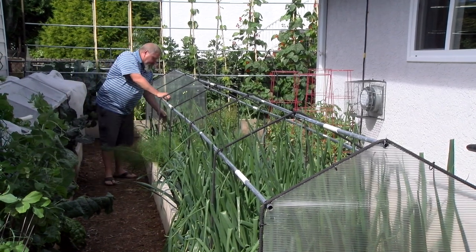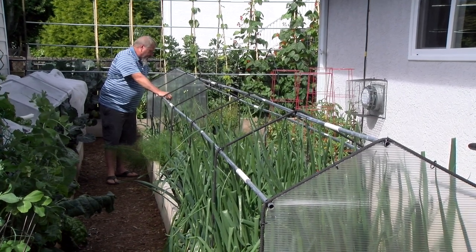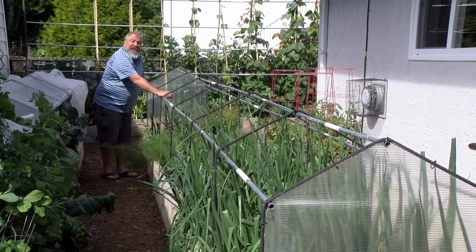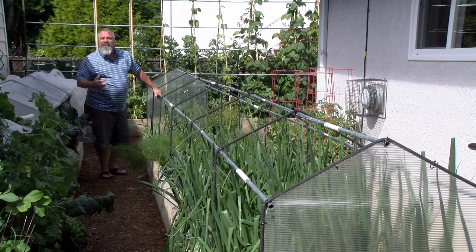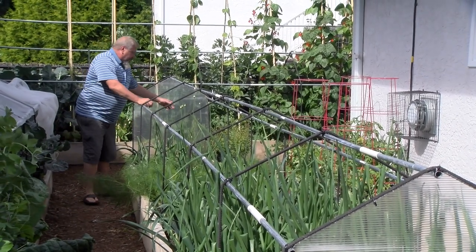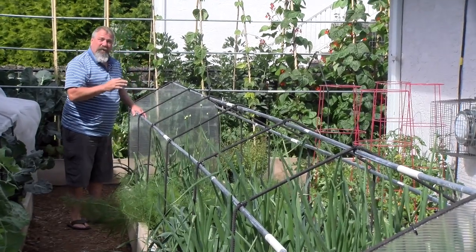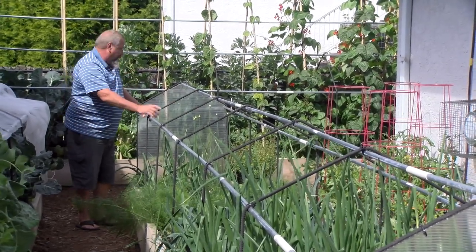These are French shallots and they're just about ready to start using. As I'm removing French shallots, I'm putting in beets to maximize the season. I have a few radishes growing here as well. And these are multiplier green onions — I'm letting them go to seed so that I have multipliers for next year.